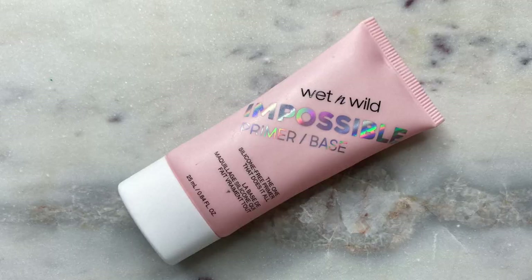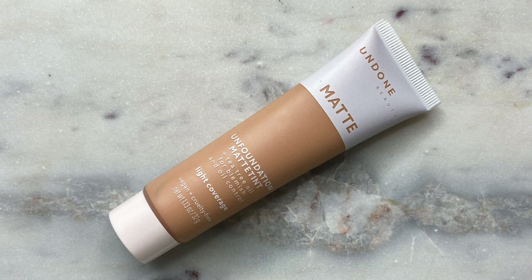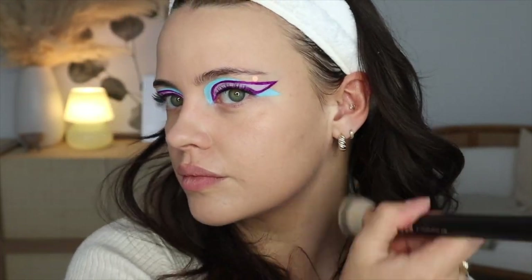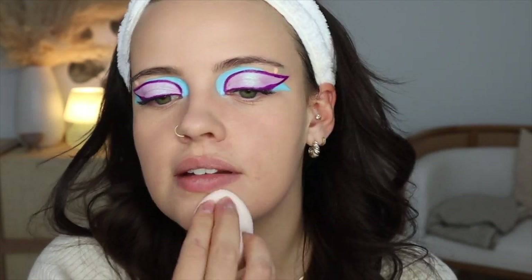I'm going to prime my face with the Wet & Wild Impossible Primer. So much came out — it made an aggressive noise! For my foundation, I'm going to be using my Undone Beauty Matte Tint in the shade 435 Soft Beige Medium. I wore this stuff yesterday and throughout the day I kept forgetting that I was wearing a foundation — my skin looked that good and it looked that natural. It wore beautifully all day. See that finish? It's not completely flat — it's so, so nice. I'm just going to go over it with my Beauty Blender as always.